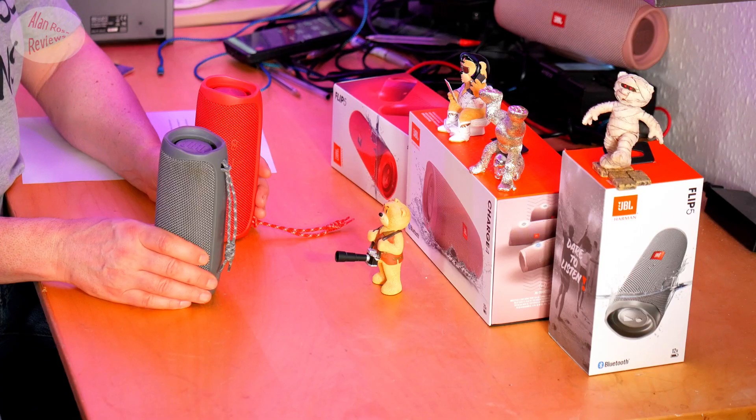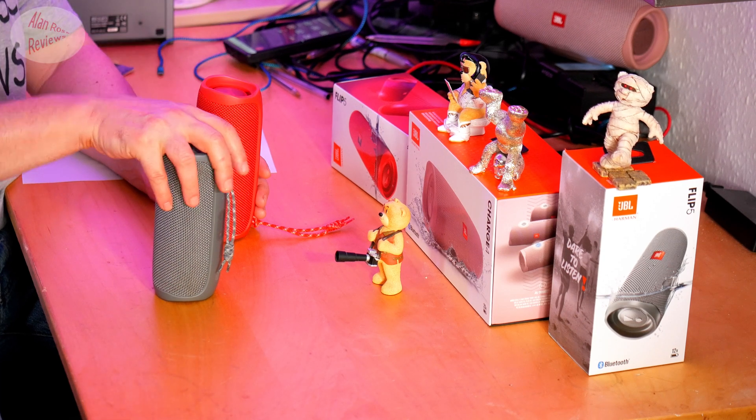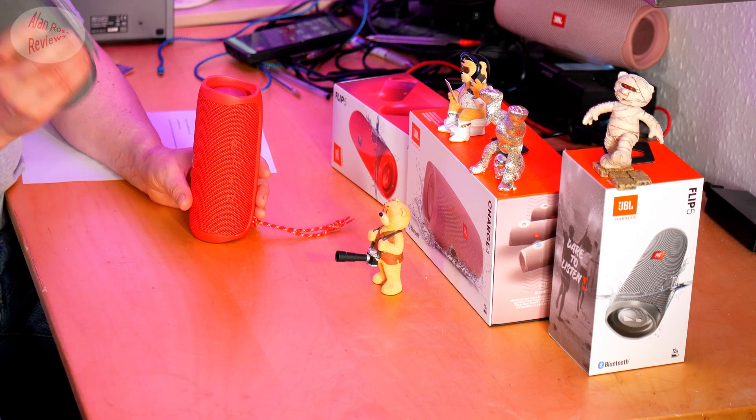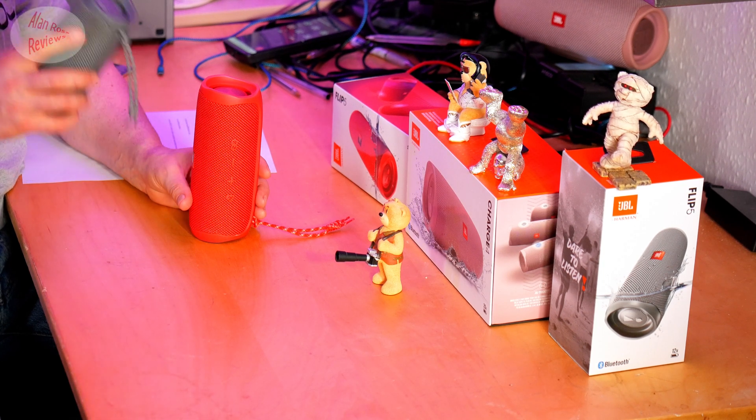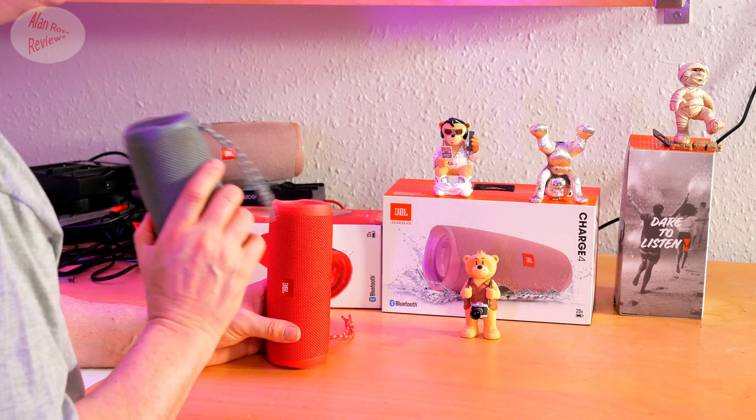It's been a while since I tested a JBL firmware update that was really obviously detrimental to the sound. By the way, both of these are TL versions — I'm aware of the CS version and the GG version, and maybe other versions. They sound different, and the firmware update may affect them differently. As far as my TL version Flip 5 goes, I recorded it at maximum volume before updating, then updated it, recorded it again at maximum volume, and now I'm going to play you before and after so you can spot any difference.